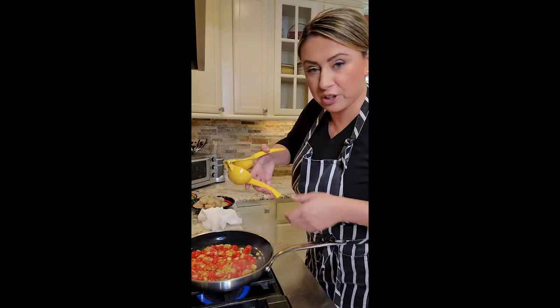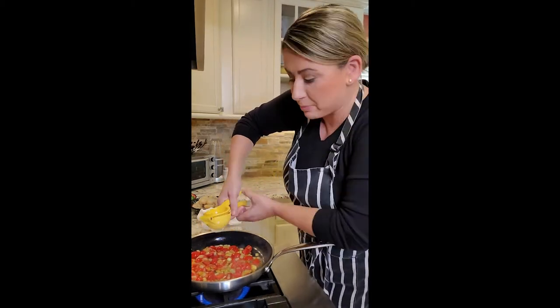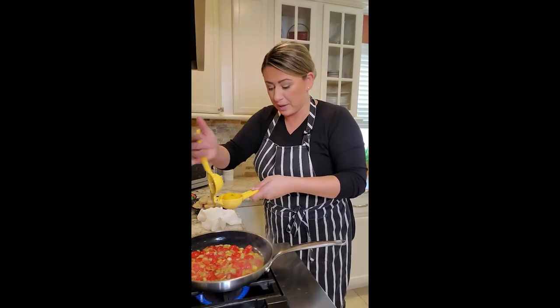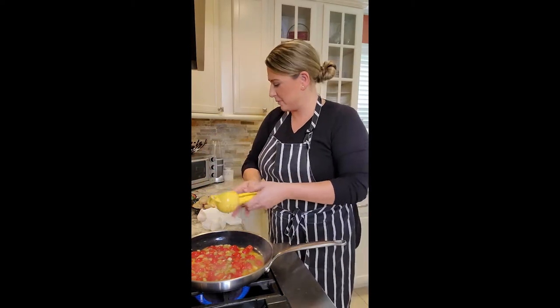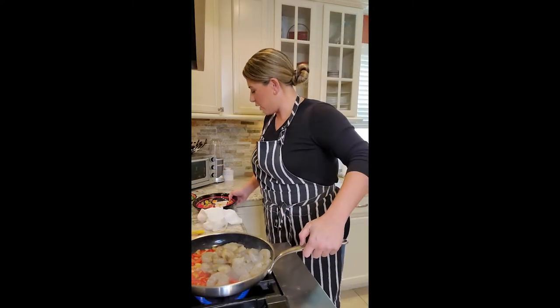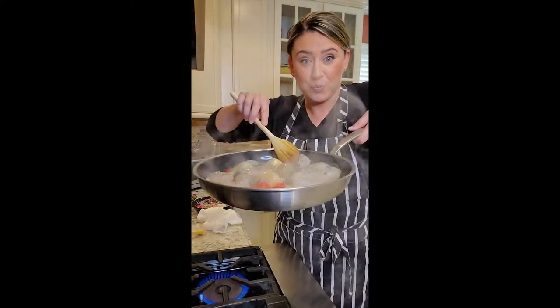We've been sautéing for around five to six minutes. Tomatoes have cooked down nicely, a little bit of sugar. We're going to juice two lemons — make sure you roll your lemons beforehand, it helps release all those juices. I'm doing one whole lemon. And now we're going to add in our shrimp. Get these babies sautéed — our shrimp started to get some nice color on it.